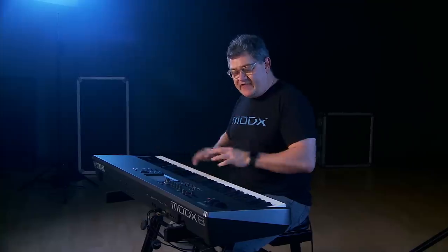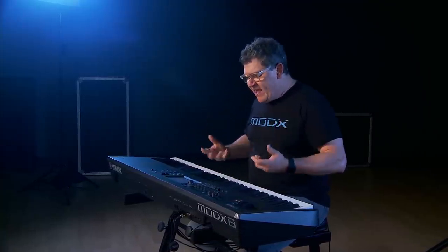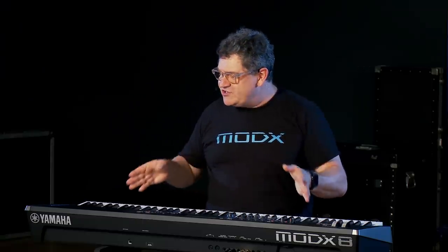This is the MoDX-8, the 88-note graded hammer version. For the pianist — somebody that needs to have the weighted action because they grew up playing piano and they're used to playing piano — but they still want to have something that's very lightweight. This instrument, the MoDX-8, is only 30 pounds, and literally I can pick it up with one finger. It's very, very lightweight.